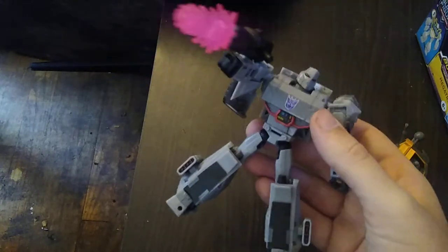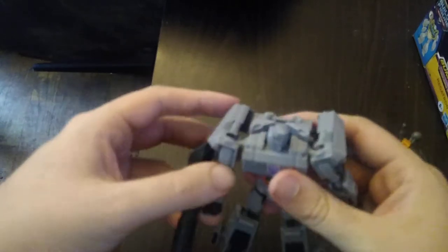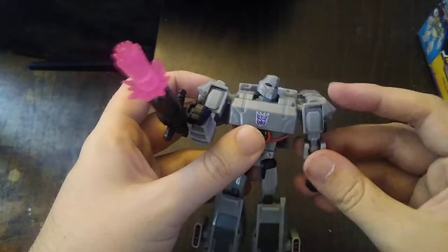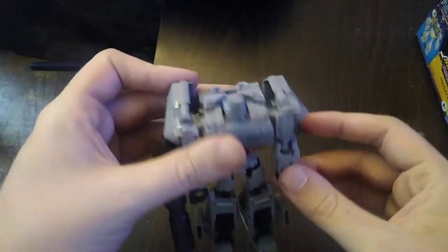You can give him his blast effect so he is ready to terminate some Autobots with his fusion cannon — pew pew bang bang, you know what I mean. I love saying that — I got that from my fellow reviewer Emgo, and I am here in good old Pennsylvania reviewing stuff.